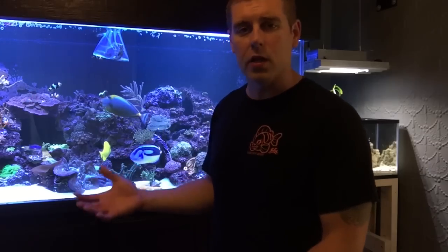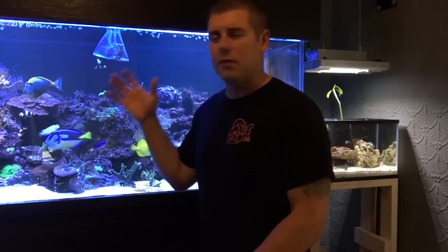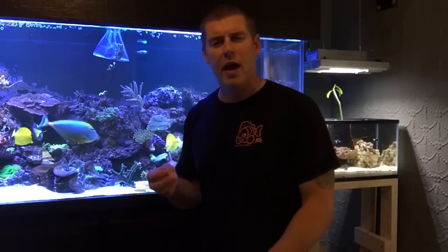One other thing with this Acanophilia — it likes a low flow. If it has too much flow on it, it can stress it out and its polyps won't extend fully, so you won't be able to see all the beautiful bright colors. This Acanophilia has three colors on it: yellow, purple, and blue. It's really amazing.